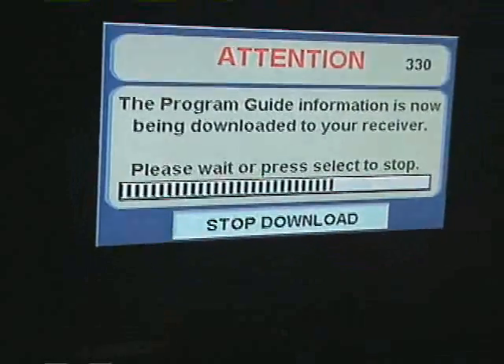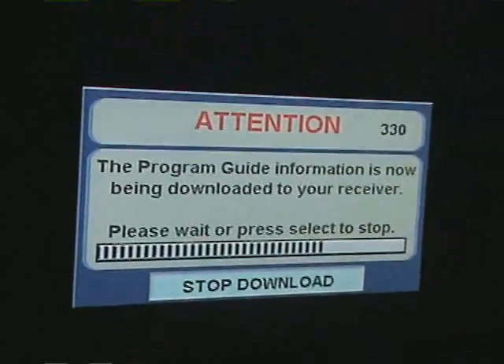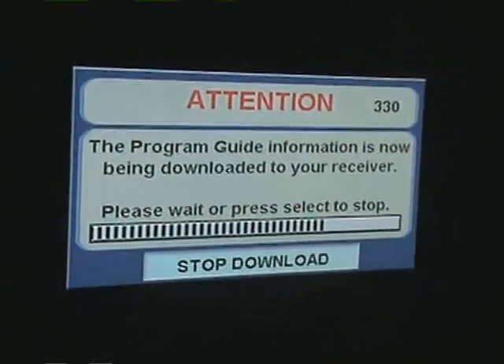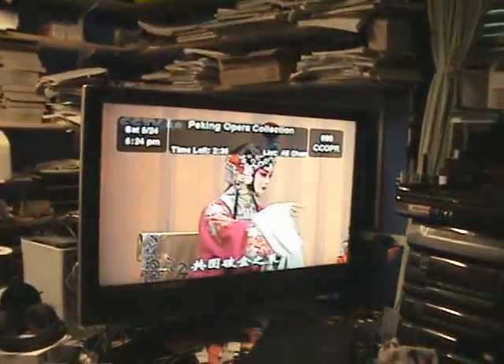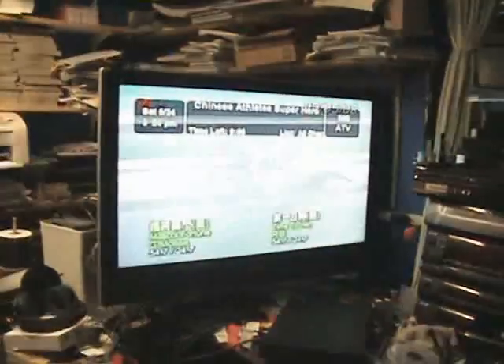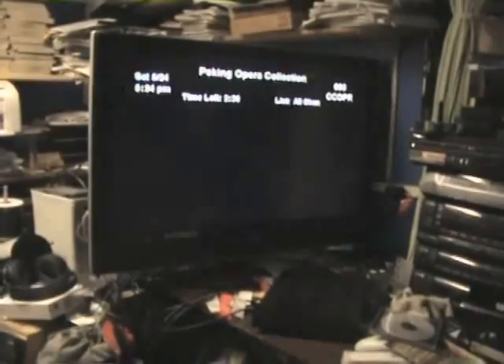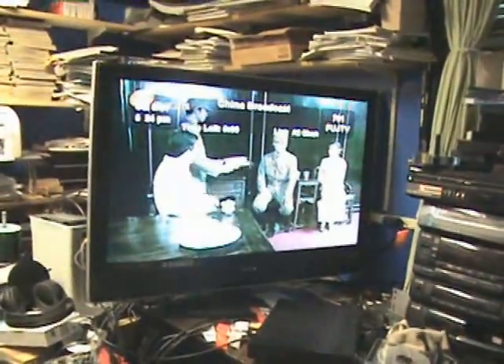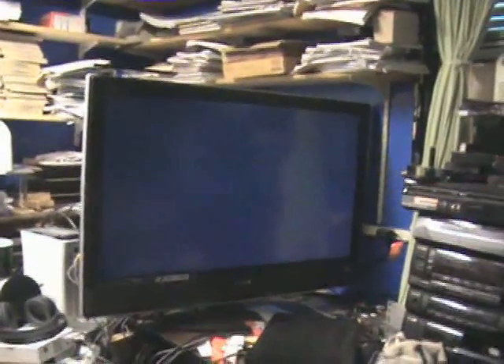How's everyone doing? It's about done. Observe the TV screen — we got something now. Channel 7, 100, Peking Opera Collection. Is it blurred? Yes, see some other channel. So it's working now, right? Yes, okay, good. Let me turn this off so we can publish this.